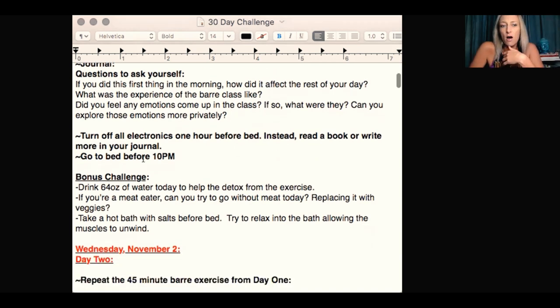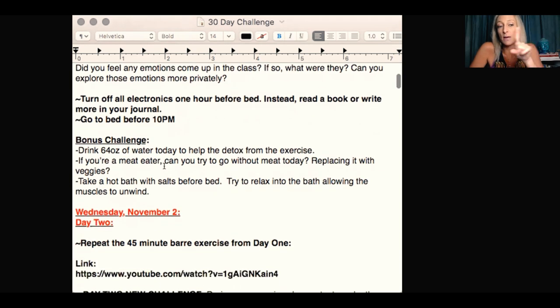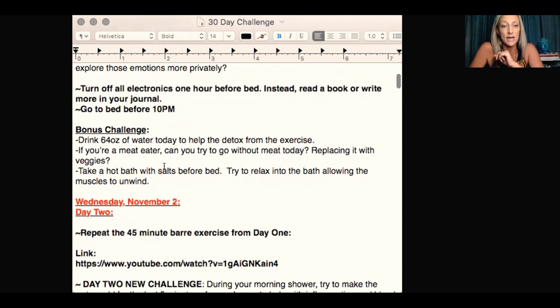Turn off all electronics one hour before bed. Instead, read a book or write more in your journal, and go to bed before 10pm. The reason I'm asking you to go to bed before 10pm is because 10pm to 2am is pitta time of night, and if you go to bed after 10pm you're not going to get as good a sleep. Between 6pm and 10pm is kapha time, and you're going to study that this upcoming Saturday on self-study Saturday.